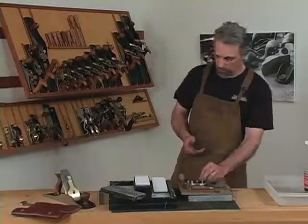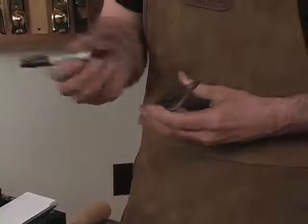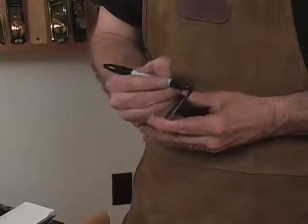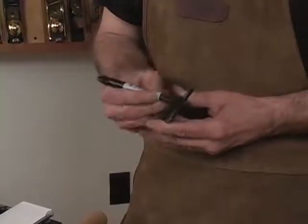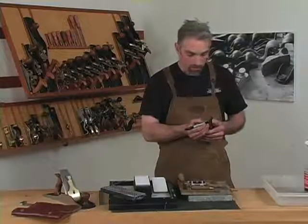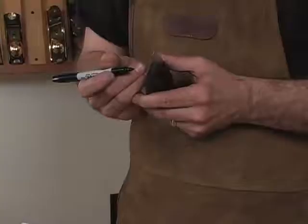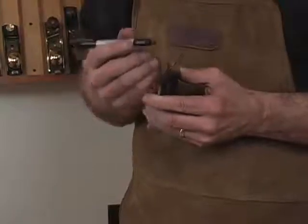Something nice to give yourself is an indicator of where you're removing material. Take a sharpie or any other permanent marker, mark the bevel, and when grinding you'll be able to see where you're removing material and where you're not. Don't bring the re-ground edge right out to the tip of the blade — leave a bit of the polished edge to maintain the integrity of the edge.